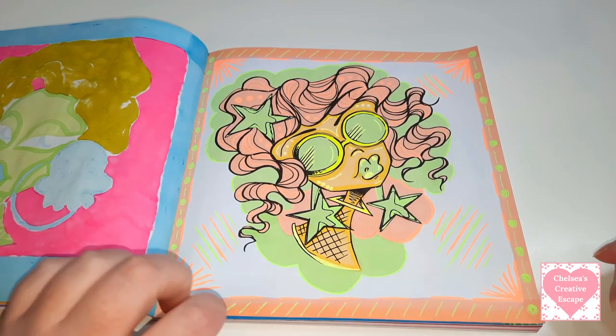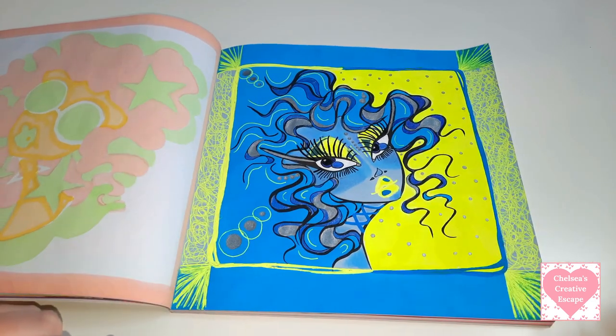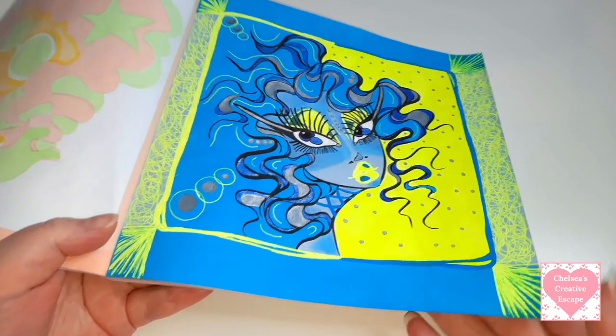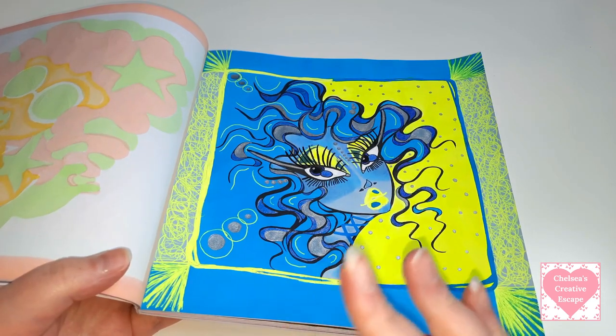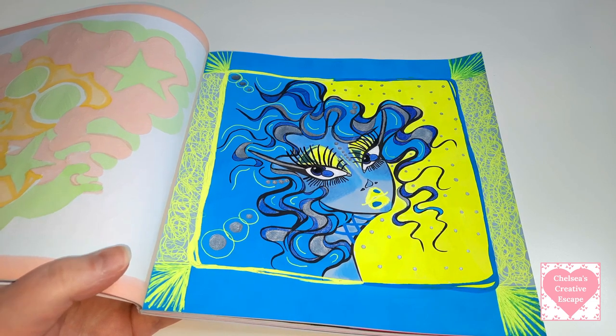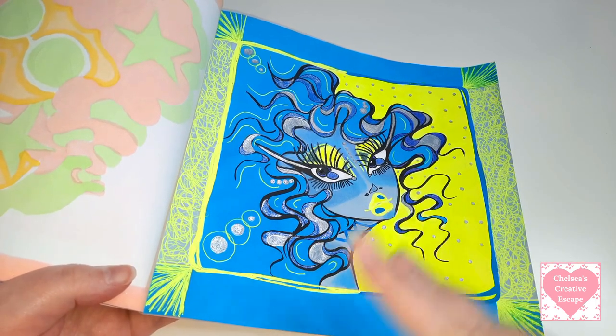That one was done on the 1st of January 2022. Then we have this one right here - I'm not normally one to put yellow and blue together especially like neon yellow. I don't know what I was thinking this day but I think I just wanted to go for a colour scheme I hadn't really gone for before. And again I went all out - what I mean when I say I hadn't gone Gelly Roll crazy yet, this is what I mean.